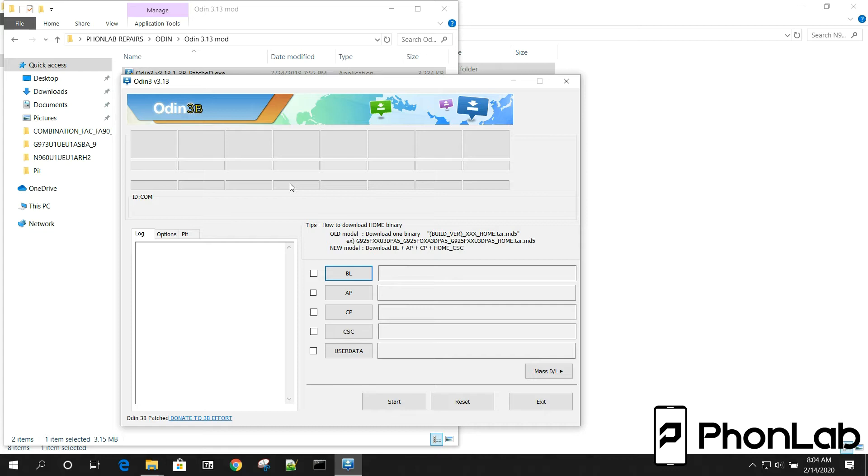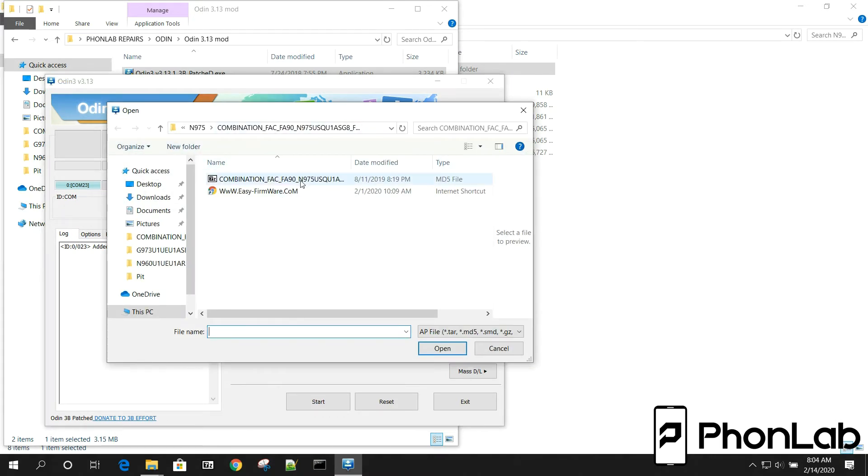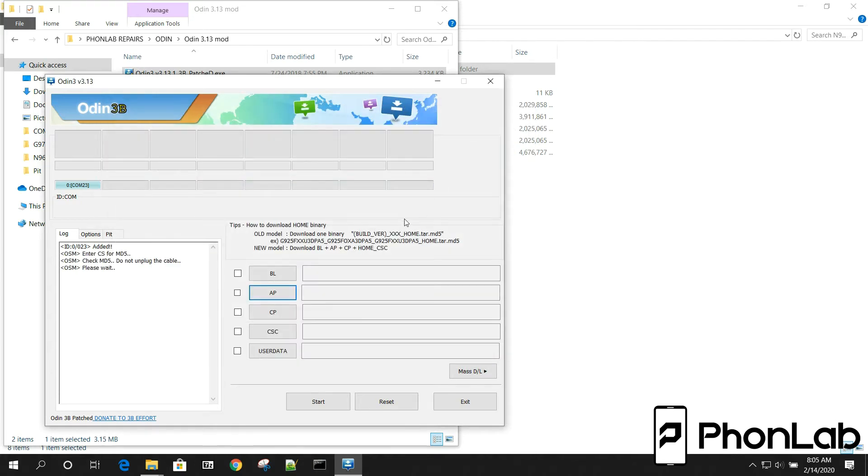I'm going to hook my device up to my computer. Right now we are connected. So normally to flash a combination firmware, from here you're just going to go ahead and hit AP, and then you're going to find your combination firmware, which mine should be right here. Let's see if it'll load — there we go.